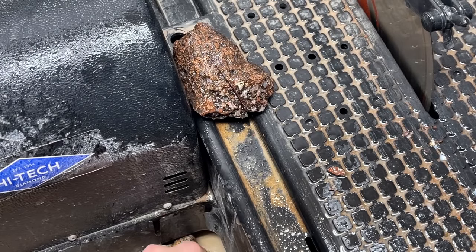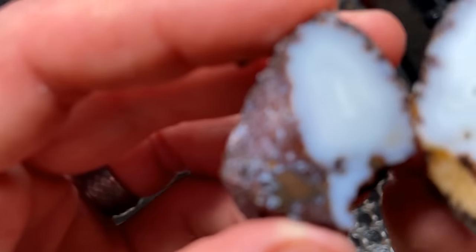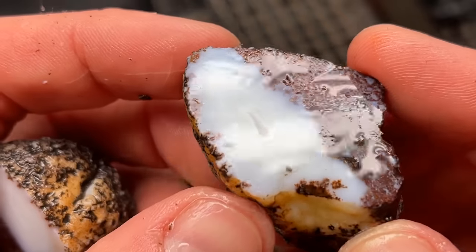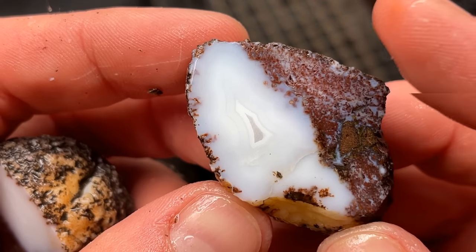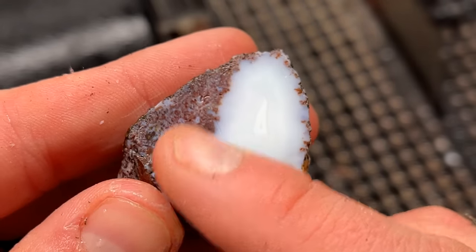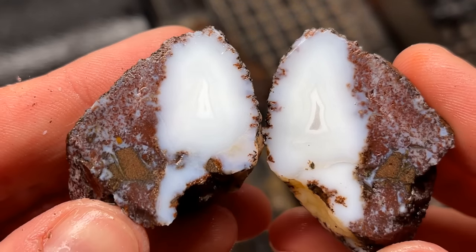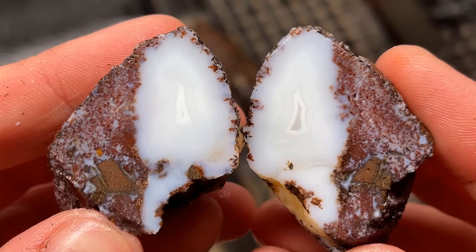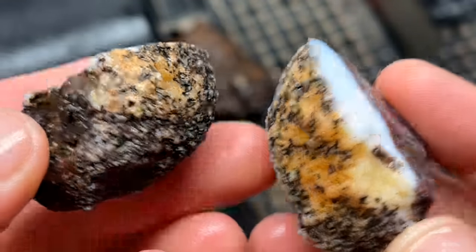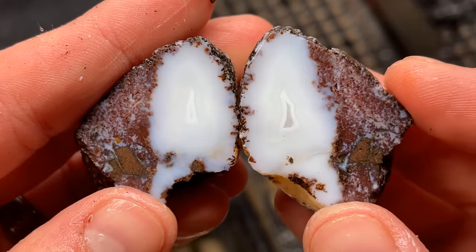The next one — I don't think it's going to be that good. Well, it slipped out on me, but I saw it. I didn't think it was going to be that good — but there are bands in there and I will be polishing this one. The ones I'm calling keepers are the ones I'm going to be polishing. I didn't think that was going to be that good because it cut super quick, and that was a big surprise. I just thought it was going to be kind of mossy, but that's awesome.